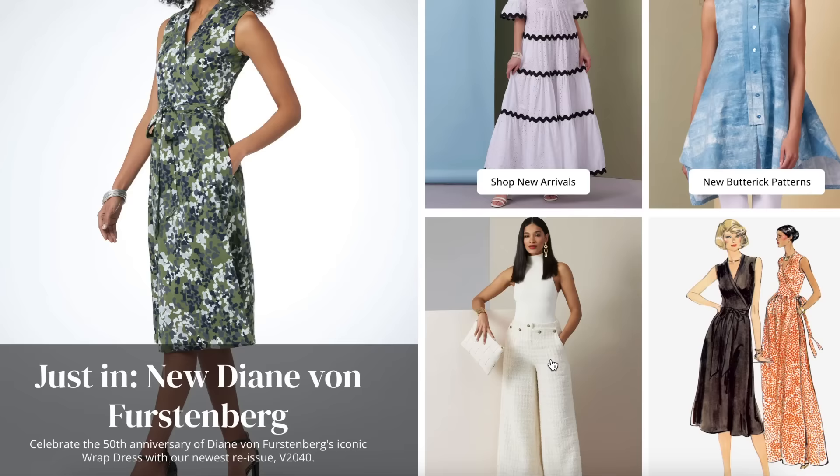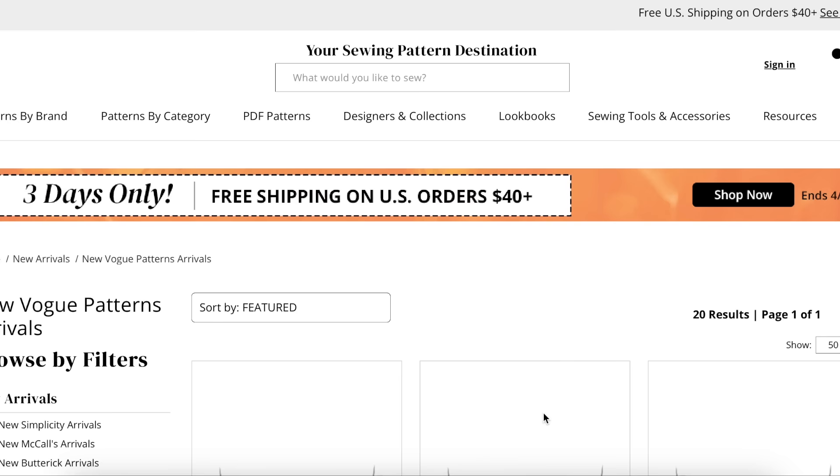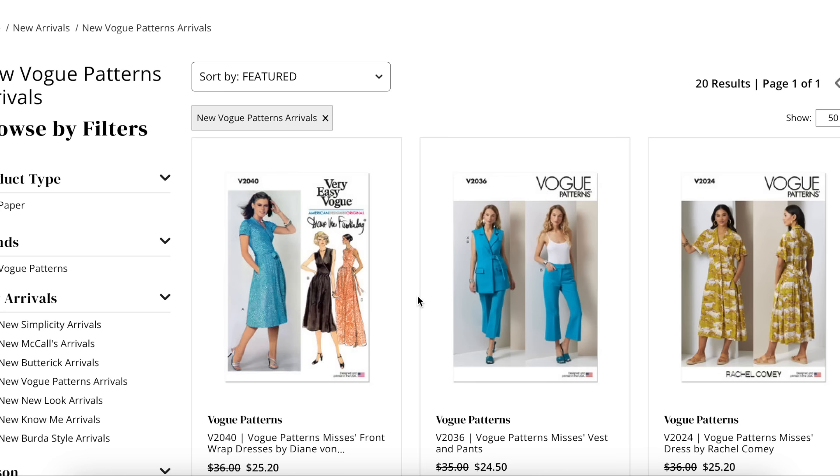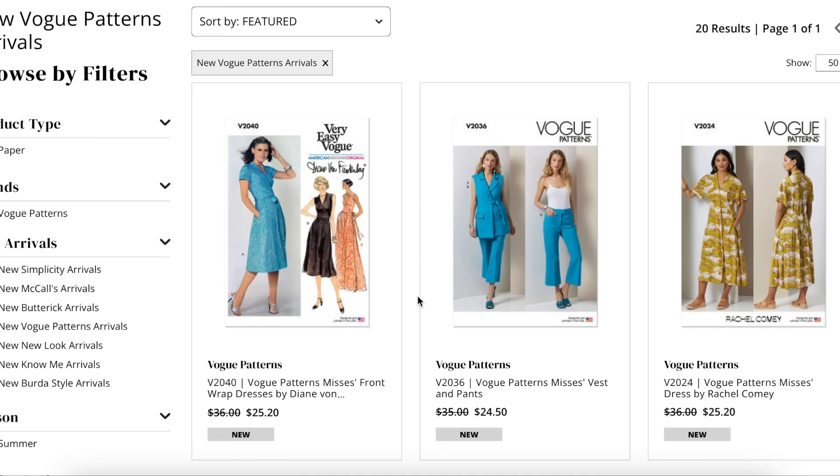Hi, you guys! Welcome back to another first impression video. This is the video series where I take a look at an entire sewing pattern collection and just kind of talk you through my initial thoughts. This collection is going to be the new Vogue collection — I think we're in summer now. Either way, we're going to take a look at the entire new Vogue collection and just kind of look at the overall design, take it all in.